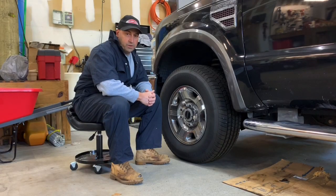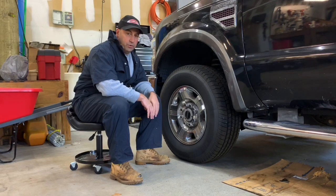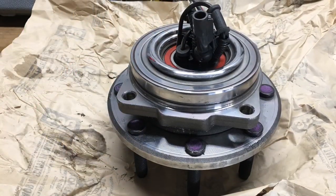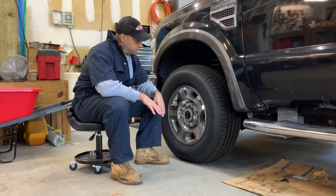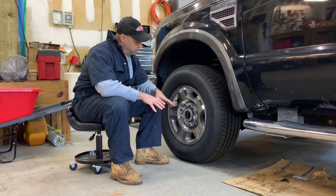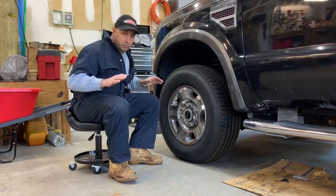Hey guys, thanks for tuning in and checking out the video. Today I'm going to show you how to grease non-greasable wheel hub bearings. I did some research on how to maintain these things — it is listed as a non-maintenance part, but with a little research I found a way. Let me get set up and I'll be right back.